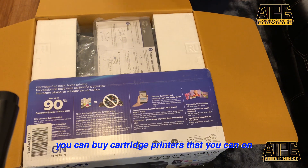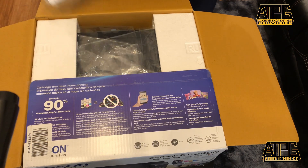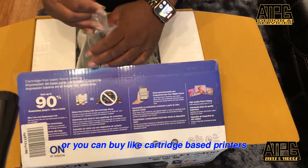You can buy cartridge printers that you can convert — just the starter route I guess. You can buy sublimation printers but they cost a lot of money, or you can buy cartridge-based printers.